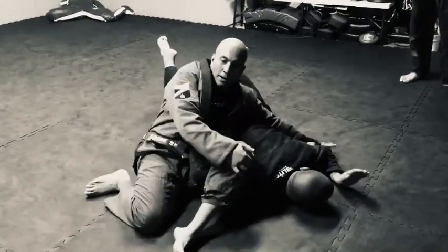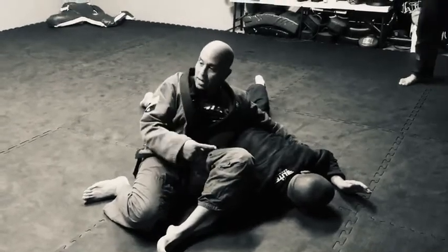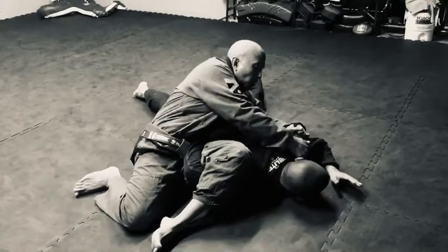When I come over here like this, I'm going to pull the arm this way and then come here. To control him, I'm going to be heavy on his hip — if I don't tap him yet, I want to be heavy on his hip like this so that he can't move. I can even grip here, but if I want to get the top, I just come over here.